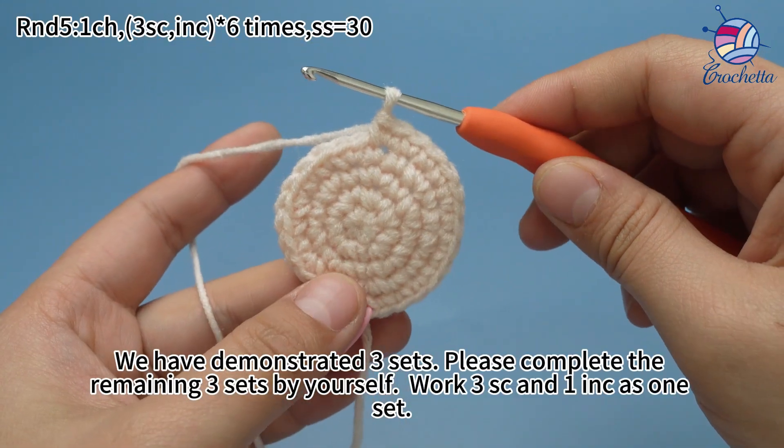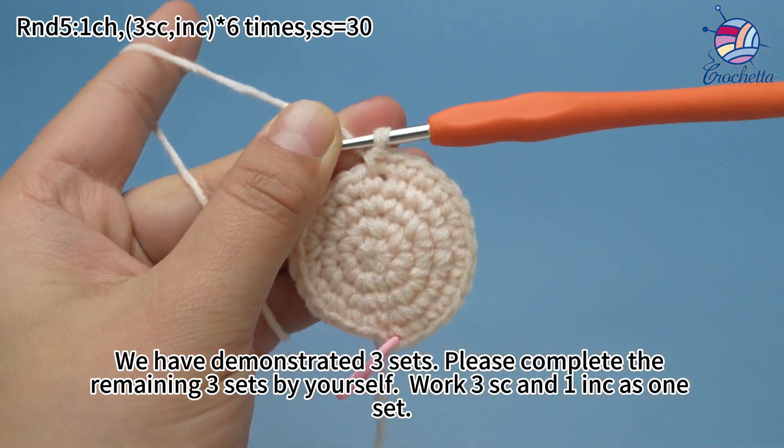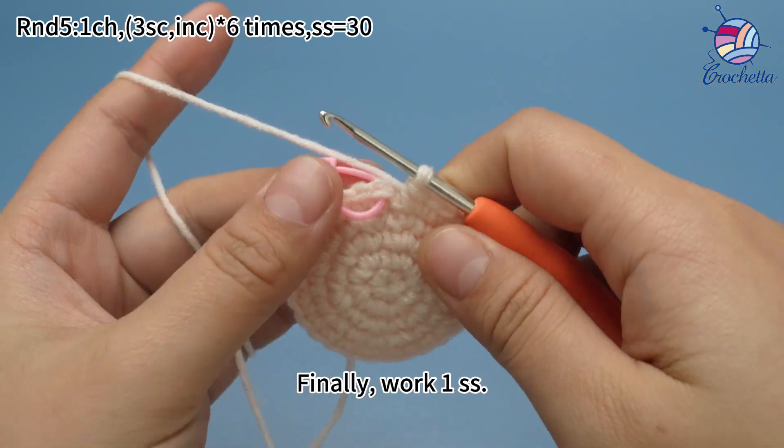We have demonstrated three sets here. Please complete the remaining three sets by yourself. Work three single crochets and one increase as one set. Six sets are done.